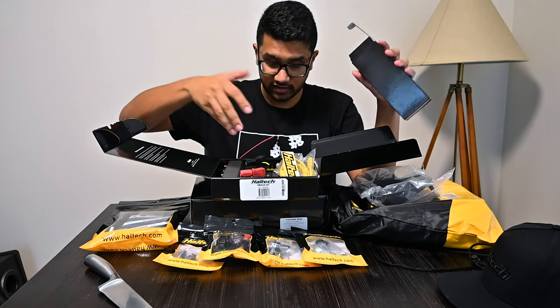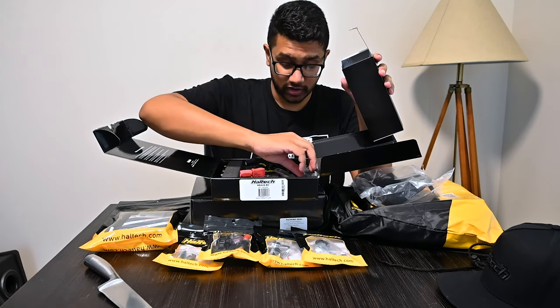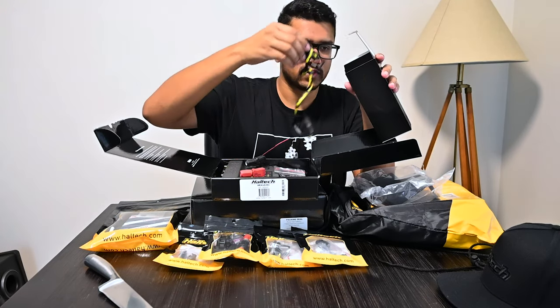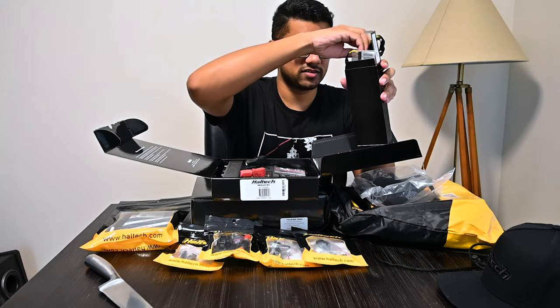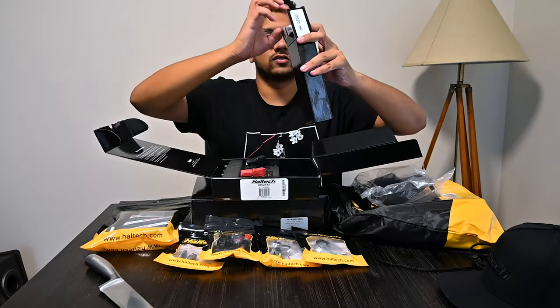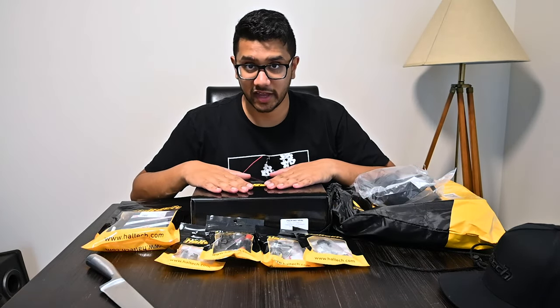We've got a USB-C cable, a Wi-Fi antenna, another USB-C cable, and stickers. That's the Nexus side. I want to keep this video short and sweet and not drag everything out.